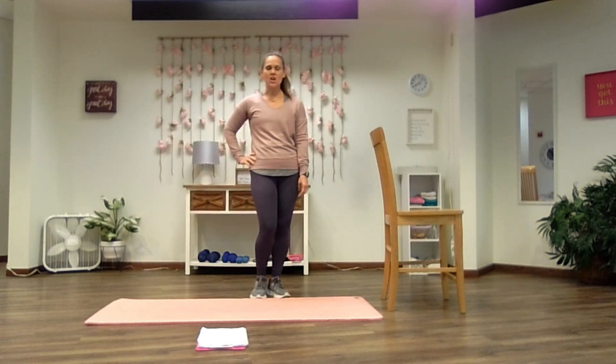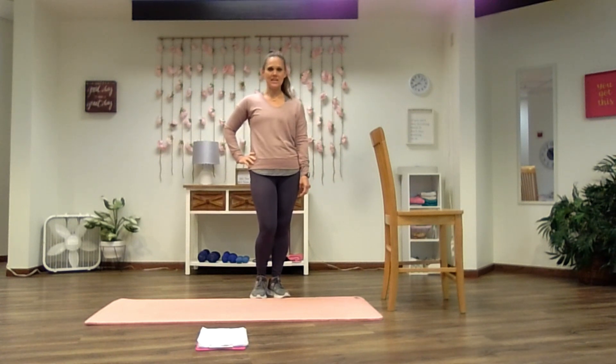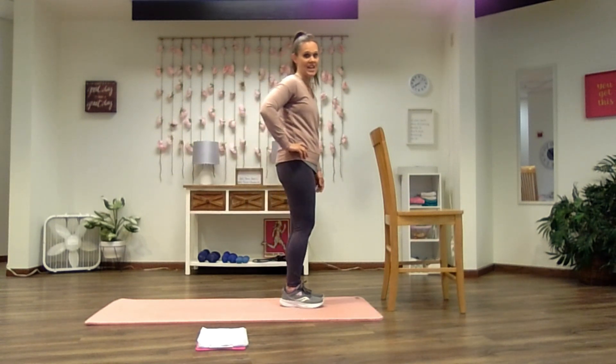Today I'm going to have you work along with me to an at-home, no-equipment-needed glute workout. This workout is great for runners that want to strengthen their glutes and do some cross-training of the lower body. No equipment is needed, but you're either going to need a tall sturdy chair or an open space against your wall. We're going to get started behind that chair or against the wall doing some glute activation exercises.